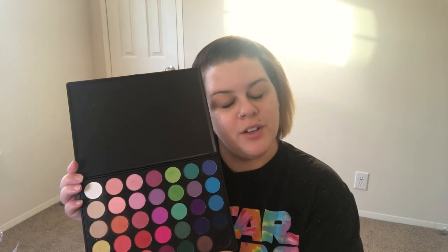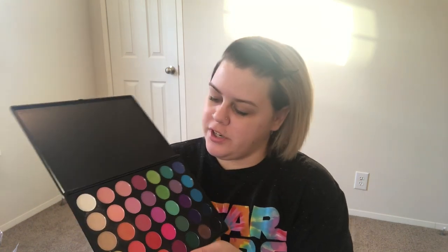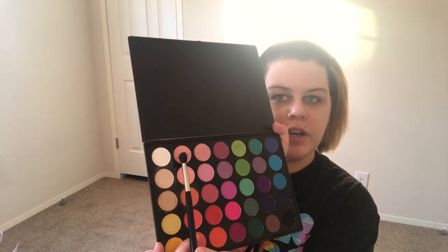I feel like going into my 35B because let's play with some colors. I want to do something more pink. So for my transition shade I'm going to go in with this one right here, and this is a 6 Plus eyeshadow.